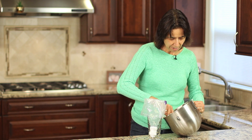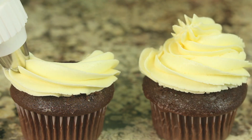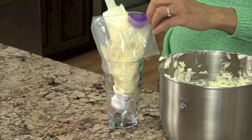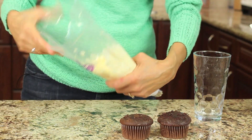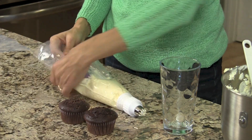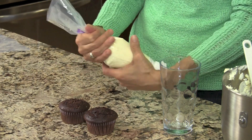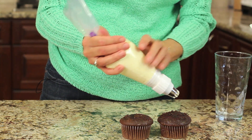I have some frosting here that I've already made — it's a Swiss meringue buttercream frosting. I love it because it's light, creamy, and airy, and not too sweet like a traditional buttercream. That recipe will be coming soon — I'll leave a link in the description when it becomes available. You don't want to overfill your bag — don't fill it more than halfway. Pull the bag straight up and push all the frosting towards the tip to get all the air out. Then grab it at the top and twist it, which secures it and keeps the frosting from backing out. Now you're ready to start piping.